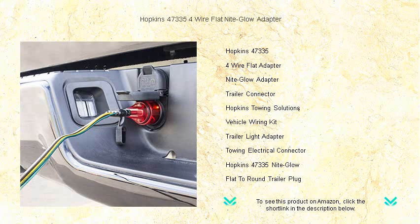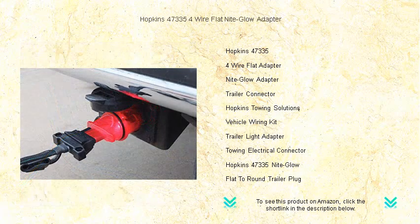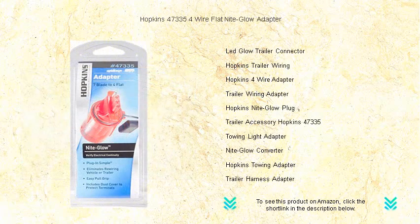No more fumbling with your trailer connections in the dark — the night glow function guides you right where you need to be. Built to last, our adapter is designed with durable materials that withstand the elements and constant use.